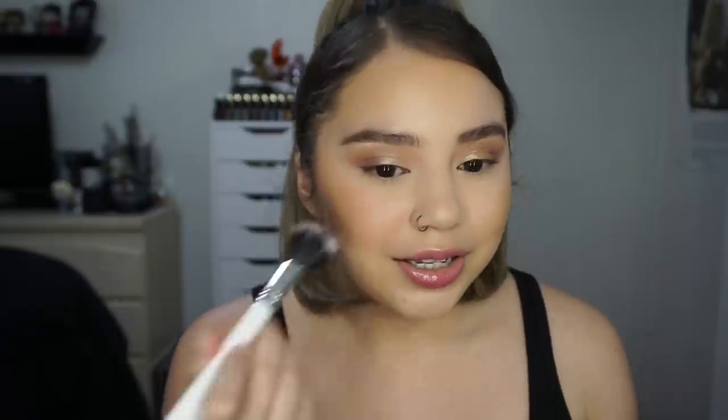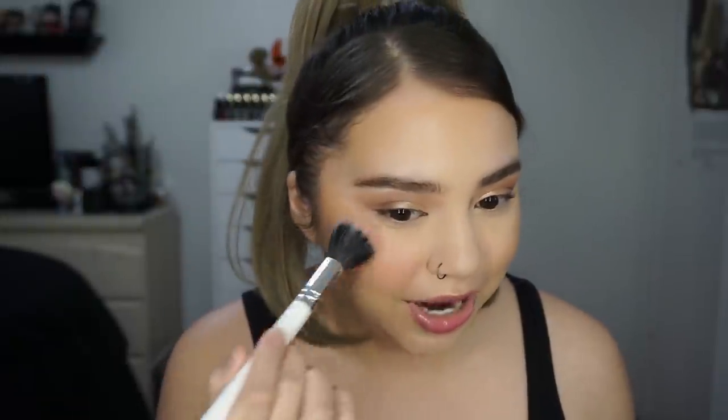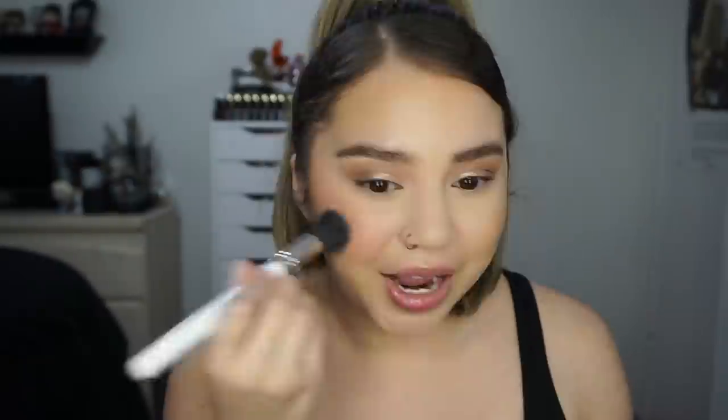That's what I'd expect from this color — it is sheer. Let me see how much you can build this up. It does build up, but it's really, really sheer. I'm not sure if it's just this color. It's not disturbing the foundation or anything. I like this color — it definitely looks like something I would use a lot. Building it up, it does look really nice.